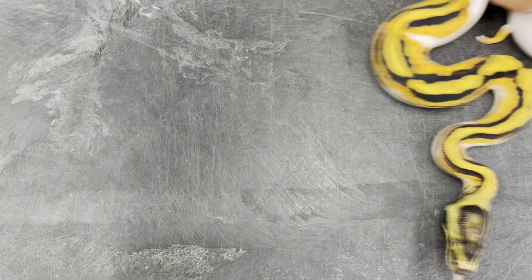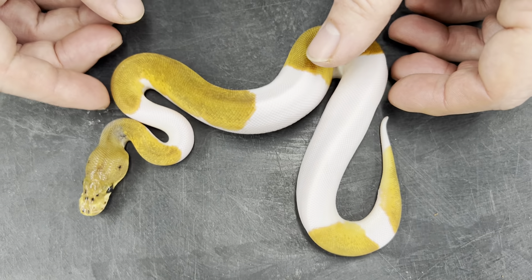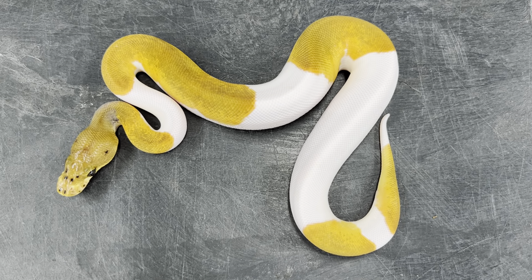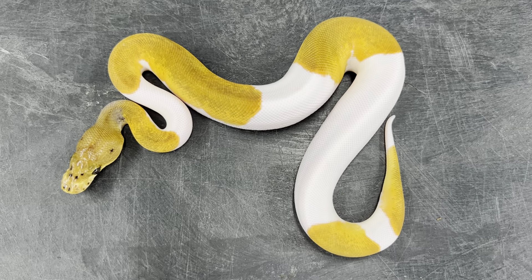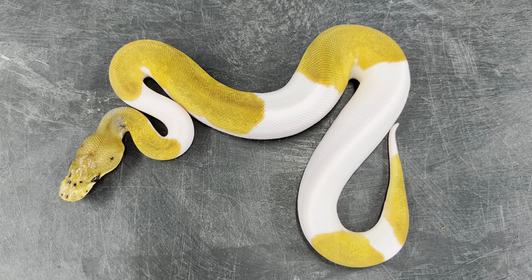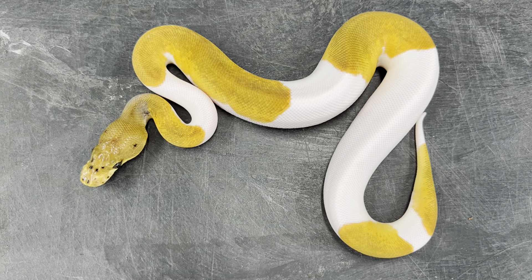Now for the real stars of the clutch. I've produced several other snakes in this clutch as well, but none of them are as cool as these. This is a male Orange Dream Pinstripe Clown Pied. The orange color — I hope it's coming through on the camera because it's awesome in person. I'm really, really happy to have this one.